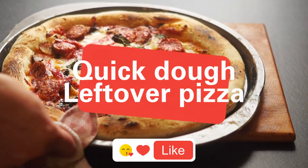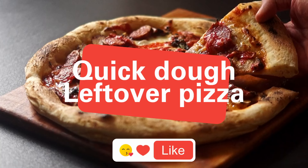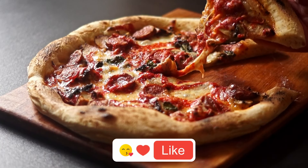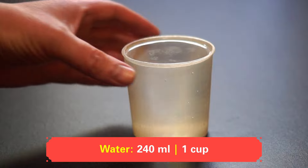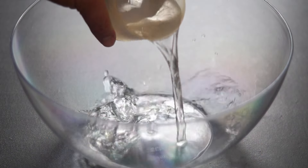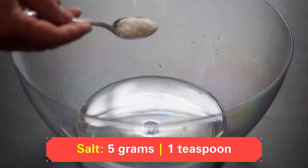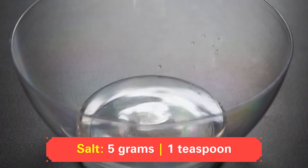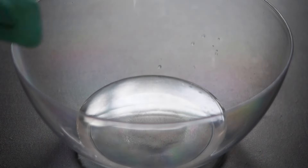Let's make an incredibly delicious homemade pizza together. Even if you're just starting out in the kitchen, you'll be able to follow along by carefully watching until the end. 240 milliliters of warm water are poured into a bowl. Five grams of salt are added, followed by five grams of sugar.